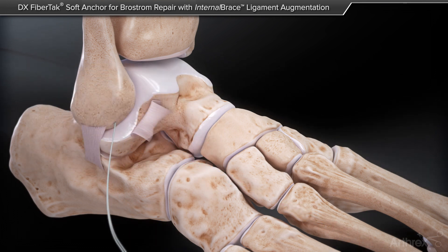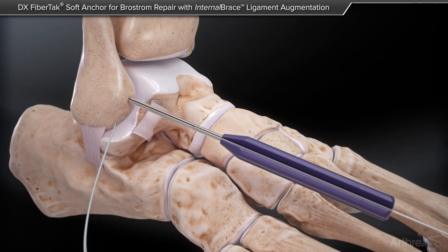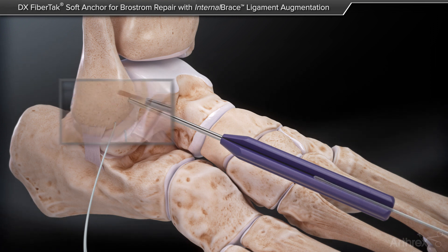This process is repeated for the second anchor in the Brostrom repair construct. The second anchor should be placed about 2 cm from the distal tip of the fibula.